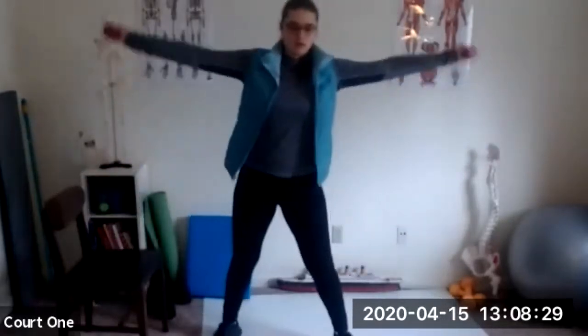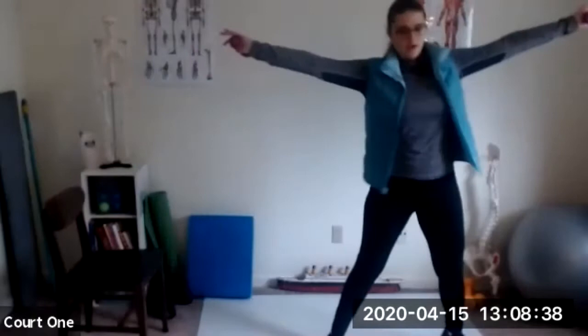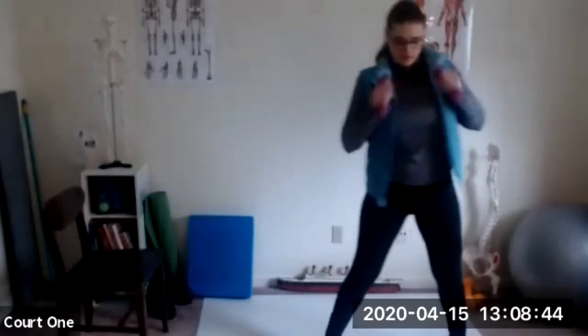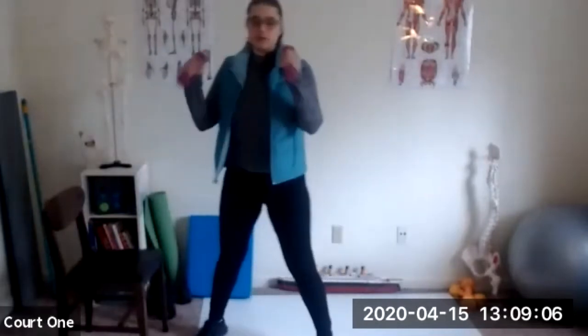Let's go ahead and do some modified jumping jacks. We're just going to step out and go into a T, alternating sides. Of course you can do standard jumping jacks if you'd like. You can ditch the weights, or just do bicep curls. Just keep breathing — that's not optional. Nice deep breaths. My shoulders are feeling it today. A few more.